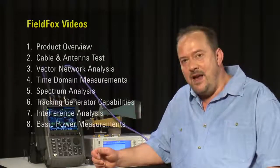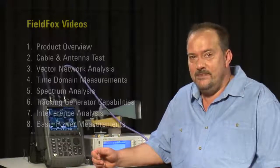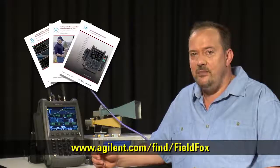For a more detailed look at the features we have covered here, please watch the other videos in this series, where we go through everything in far more detail. And for further information on Agilent's FieldFox microwave analyzers, please contact your local representative, or visit the website shown below.